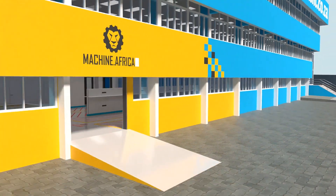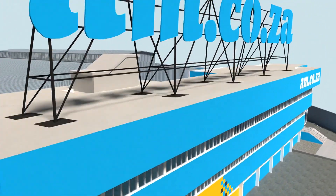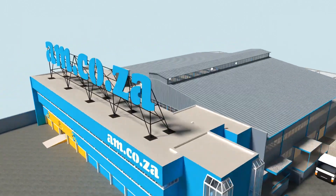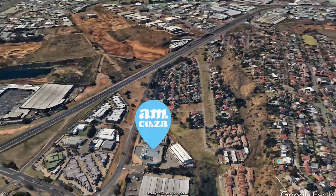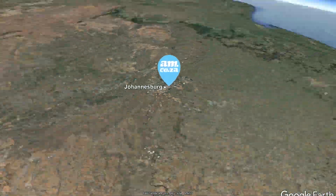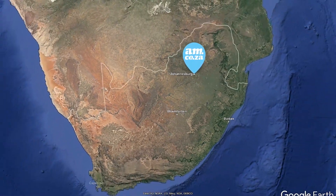We invite you to be part of this exciting journey as we establish our new headquarters. Watch as the process unfolds and be part of the adventure to meet all of your machinery and productivity needs with this magnificent new facility. AM.CO.ZA — achievement matters.